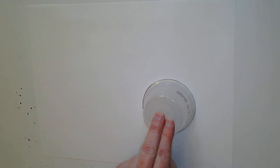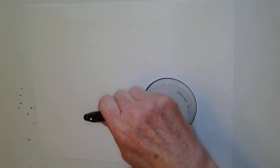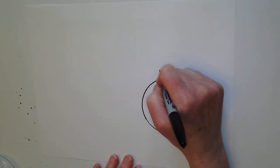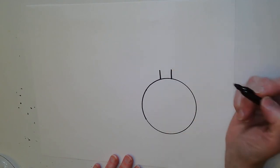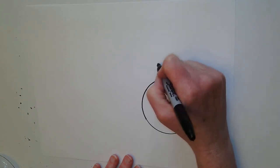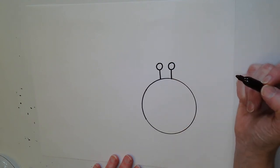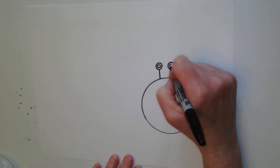I'm going to hold the cup down with my fingers and trace around it. Pick it up. I'm going to draw his eyes first. A stick looks like the number one, and another stick looks like the number 11. On top of my sticks, I'm going to draw a circle — those will be his eyes. I'm going to draw another circle inside.